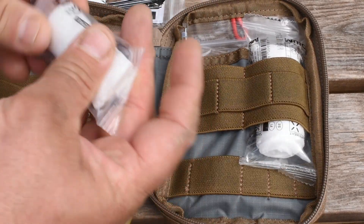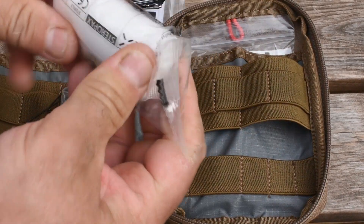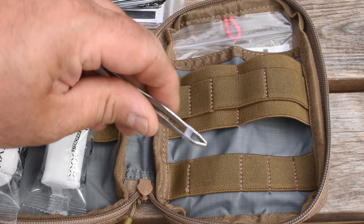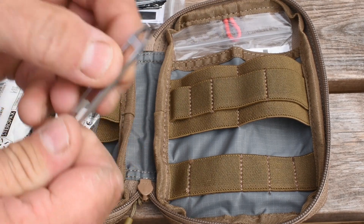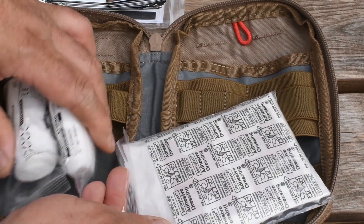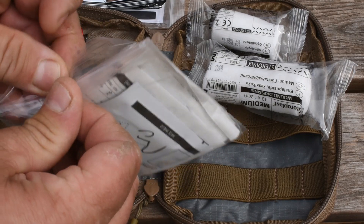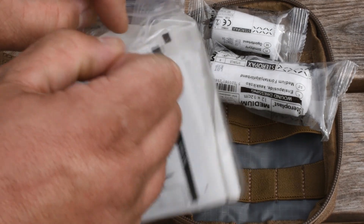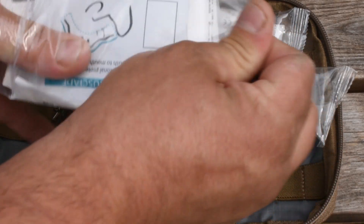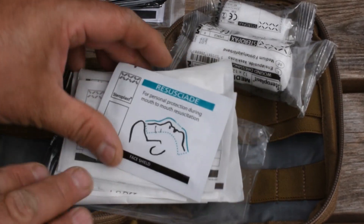There are your different dressings — all sealed, no punctures in the seals, which is good. Still holding well. Decent pair of tweezers with a little clip there to keep them together. It's just a small IFAC, basically to put on your pack for a day walk, shops, whatever you want to do. If you've got kids about, you want plenty of plasters.